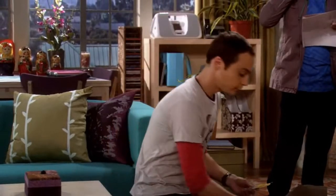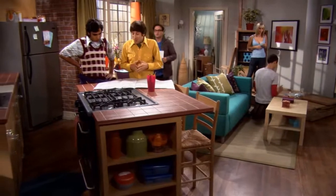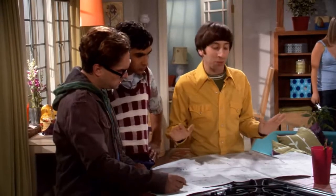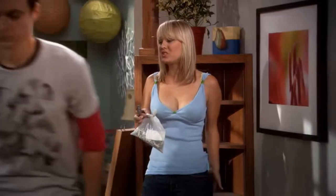Considering what? How great this place looks? Oh boy, I was afraid of this. What? These instructions are a pictographic representation of the least imaginative way to assemble these components. This right here is why Sweden has no space program. Well, it looked pretty good in the store.